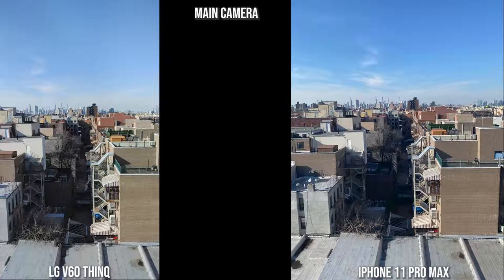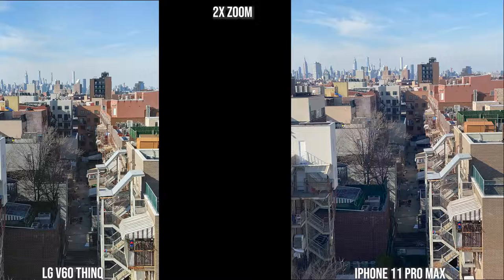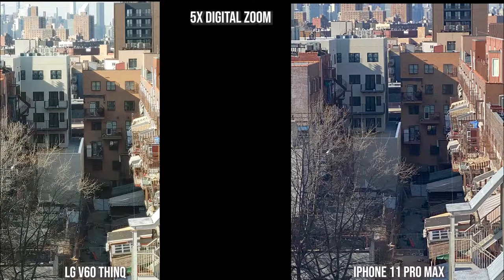Going into zoom — first at 2x for the LG and the iPhone — the iPhone is a bit brighter and you can see more of the path in between. This is the maximum zoom without going into digital zoom, but we're going to check out 5x digital zoom to match up with the other devices. With the V60 ThinQ at 5x it's a bit brighter, you can see the two buildings in the back quite well, and it's a bit more focused than what the iPhone does at 5x digital zoom. I prefer the V60 image — it feels a little sharper.